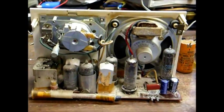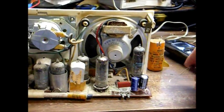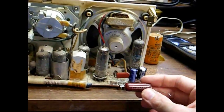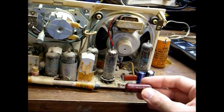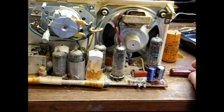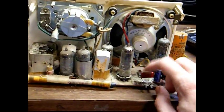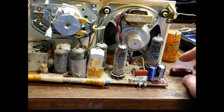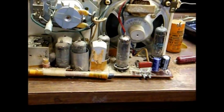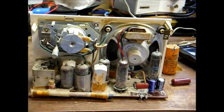Here's the chassis with the new capacitors installed. Before somebody gets on me about it — this is the capacitor that was across the AC line. Technically, that should be replaced with a modern across-the-line safety capacitor designed for that purpose. But unfortunately I'm out of those, so I just installed a regular Mylar capacitor, which is still safer and more reliable than what was originally in here. And this radio is not going to be plugged in on a regular basis anyway, so I'm not too concerned about it.